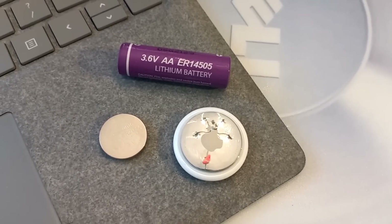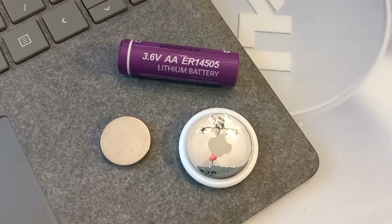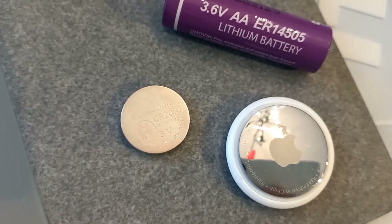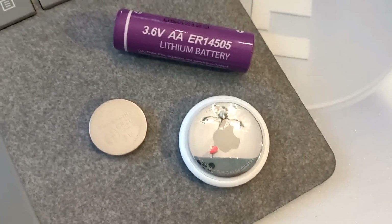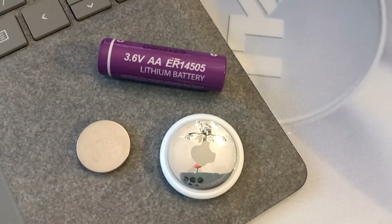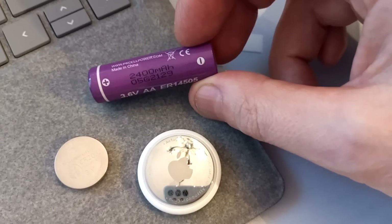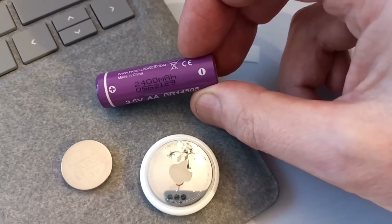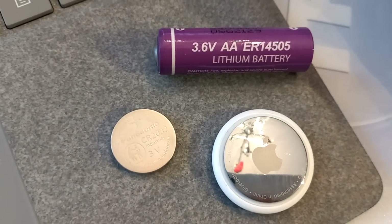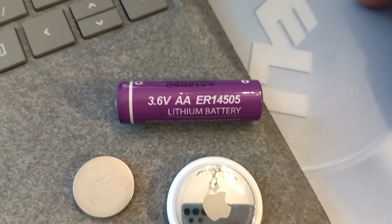I started looking into an external battery wired into an AirTag. The CR2032 — the battery the AirTag actually uses — is rated at 210 milliamp hours. But one of these ER14505 batteries has 2,400 milliamp hours. That is 11 times more capacity than the button cell. The button cell is rated at 3 volts; this battery is 3.6 volts.